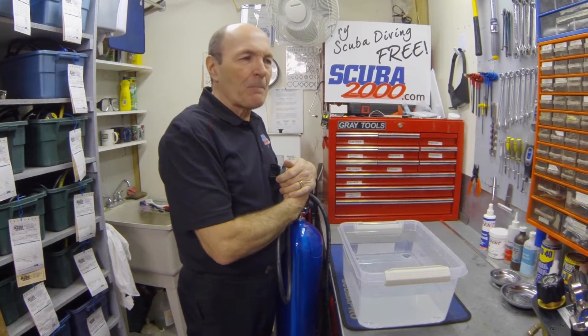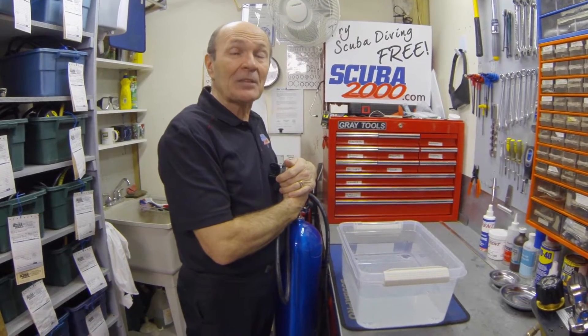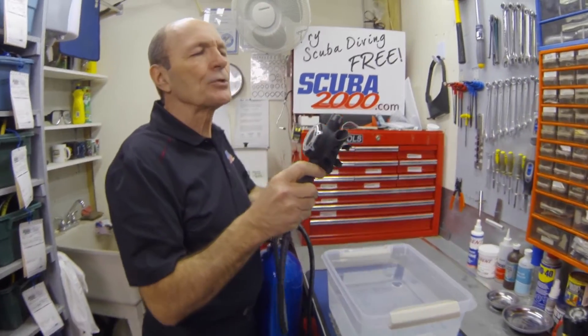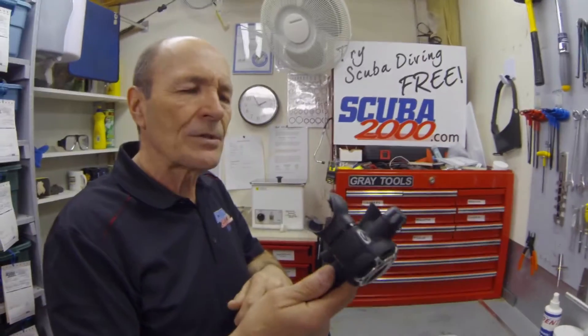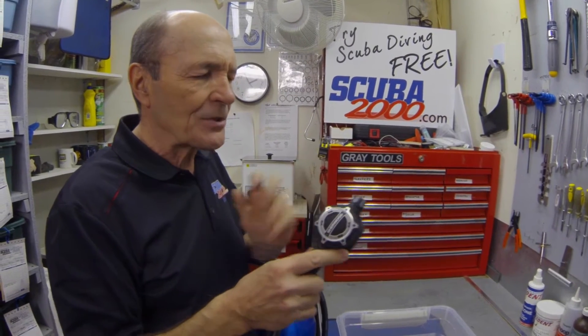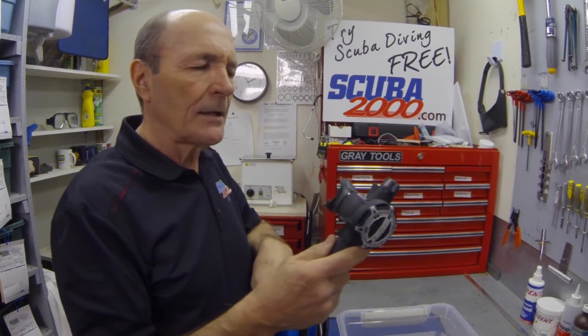Many, many times that complaint is legitimate, but many times it is not. Let me demonstrate. This is a modern regulator — this is a Sherwood SR2, one of the most modern regulators: up-to-date, easy breathing, automatic venturi, adjustable second stage and so on. Typical regulator today.